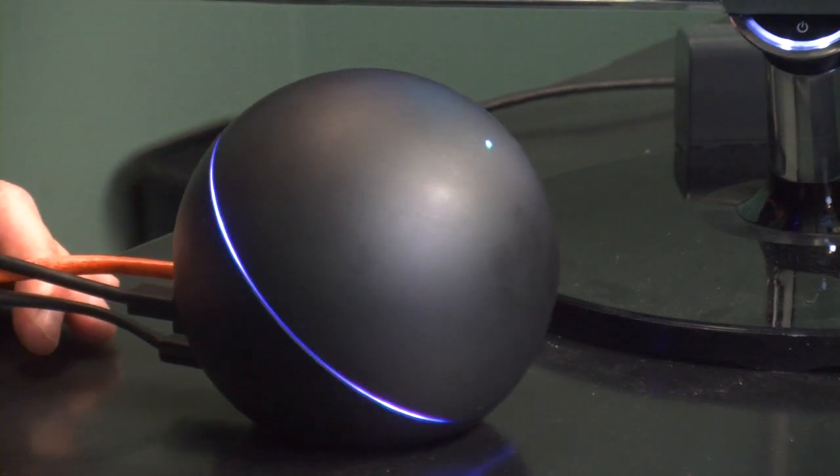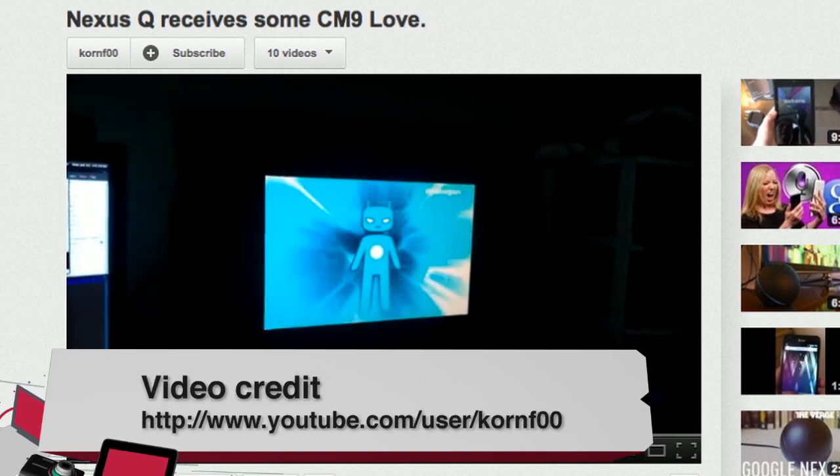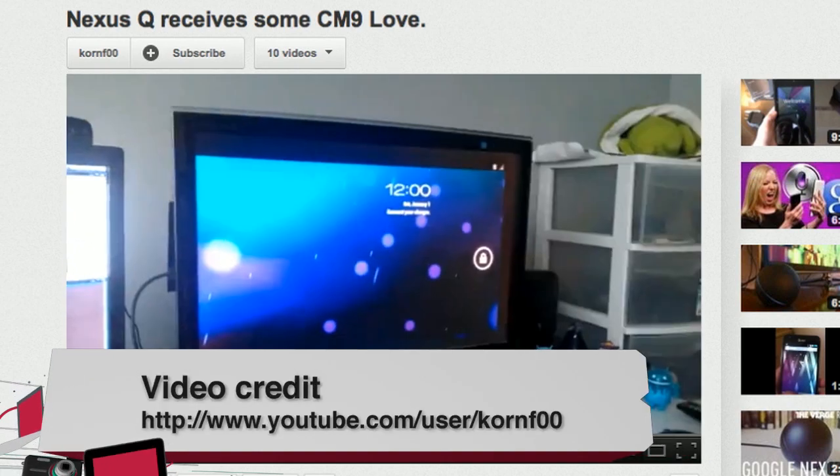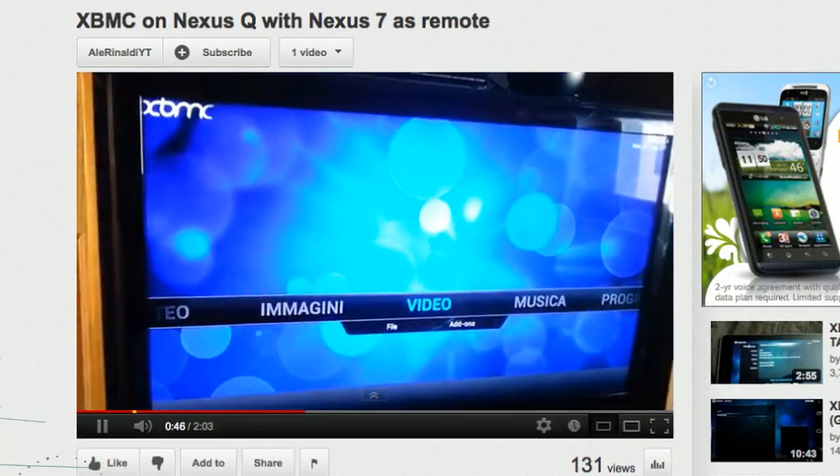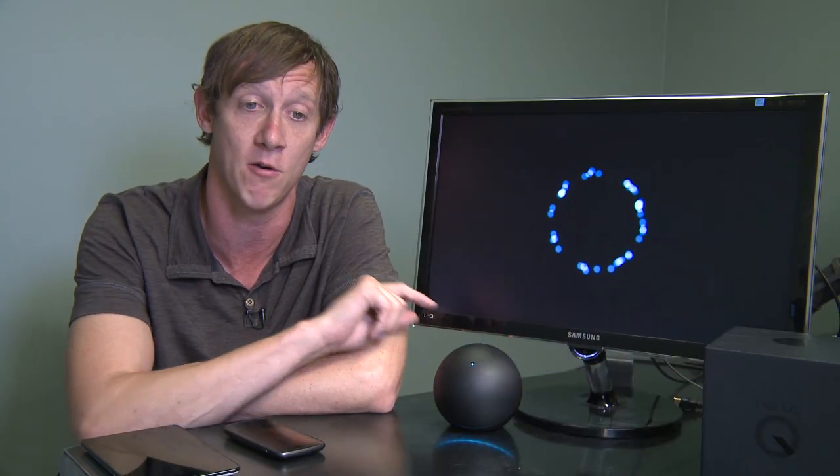On a positive note, during Google I/O when they announced the Q, they announced that the USB port on the back encourages general hackability. We're already seeing custom ROMs come out for the Q, as well as things like Xbox Media Center being used as a front end to do all the things that the Nexus Q lacks out of the box.